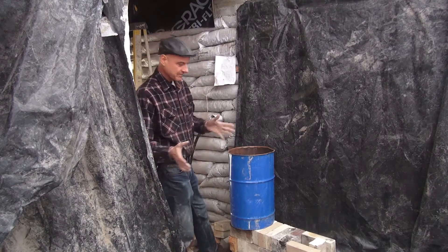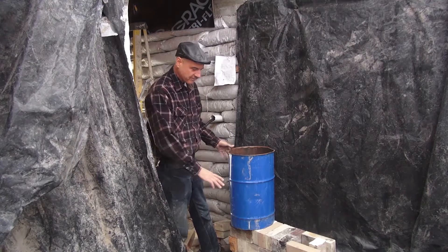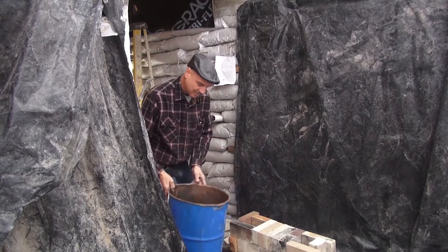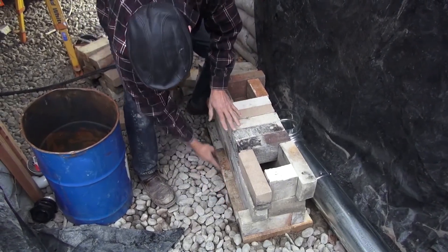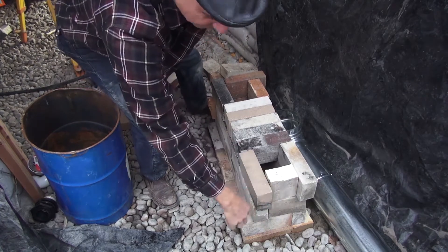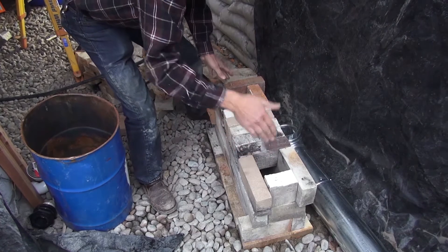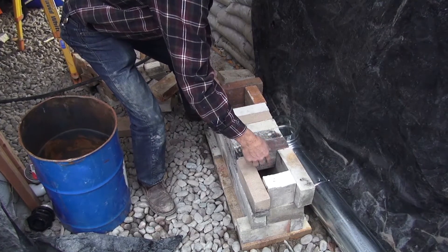We're moving our attention now to the rocket mass heater. We've leveled out the spot where it's going to go and piled these fire bricks. Basically there's a floor here — nine bricks: three bricks wide, three bricks long, and then I had to run a brick and a half that way. The fuel will go in this port here.